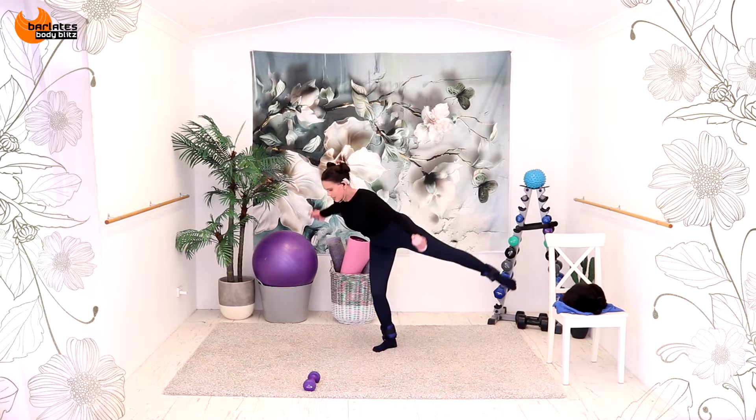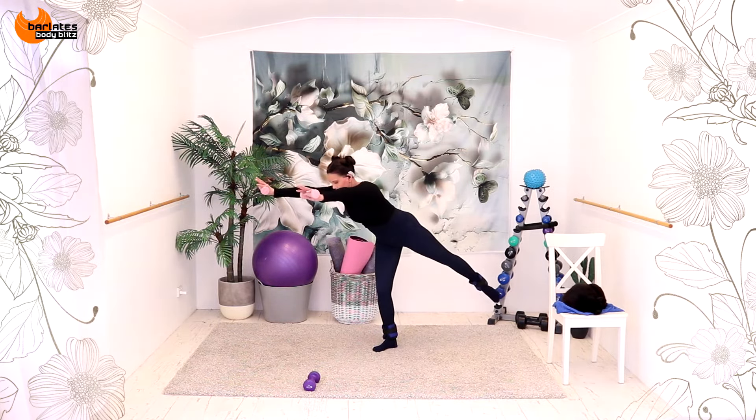So now that the palms are up, you're not just going to feel shoulders. Crunch forward as your arms come up. Four, three, raise that leg at the same time. Squeeze in and out.